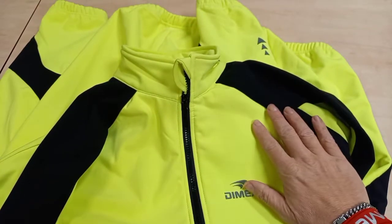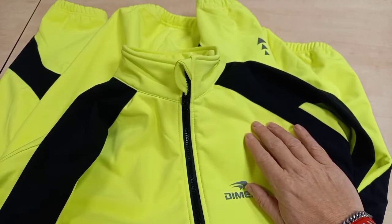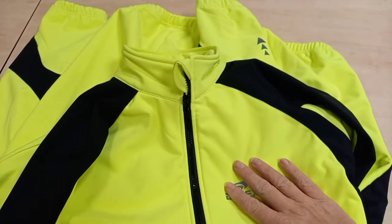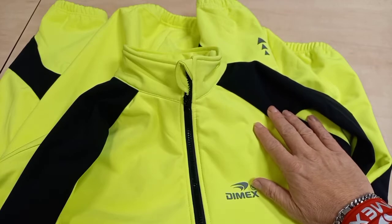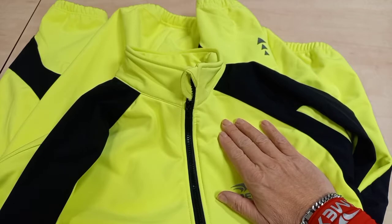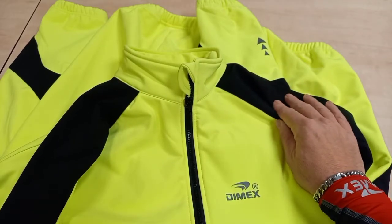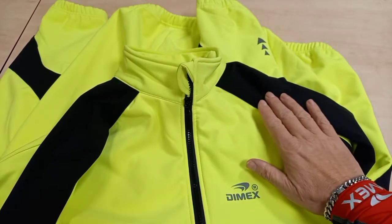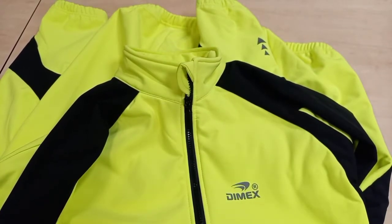I'll be doing another video about this to see how the jacket holds out with the wind, the cold, and also if we have any rain. These jackets are just to keep you warm, and if the water resistance holds against more than a small shower I'll be over the moon — which I think it will with no problems. As you know, when it's really raining we put a waterproof jacket on; this is a water resistant jacket.